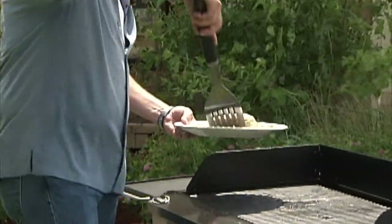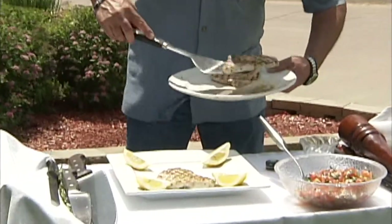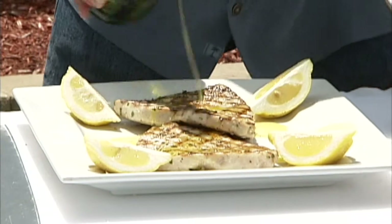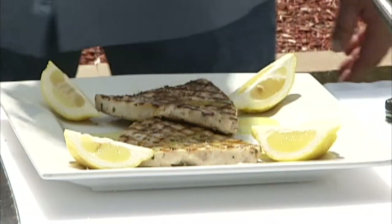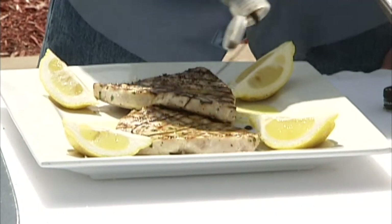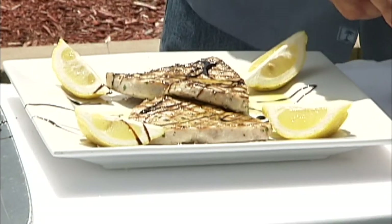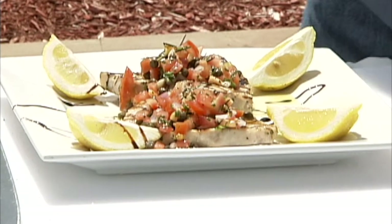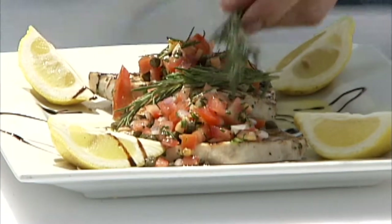Our swordfish steaks are done — now we're ready to plate these big boys up. These are beautifully done right off the grill. We're going to show probably two of those; they're going to look real nice. Want to hit these with some extra virgin olive oil — just going to give it a real nice flavor. A little bit more lemon to brighten that up. I'm going to hit it with just a touch of balsamic glaze right over the top — not too much, but it will look really good and tastes yummy. We're going to hit it with some of our beautiful salsa — our Mediterranean blend with tomatoes and all the good stuff. A little bit of fresh rosemary. We've got some lemon on the plate. And that looks beautiful.